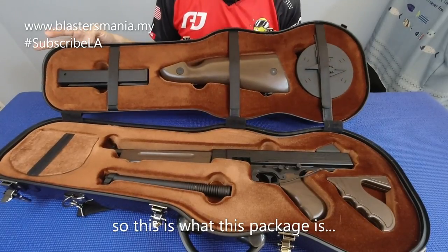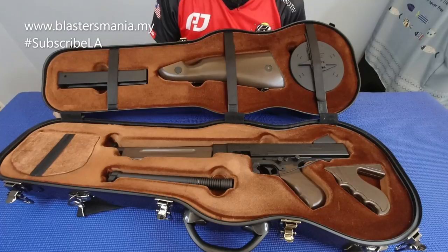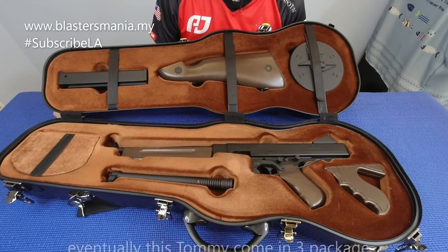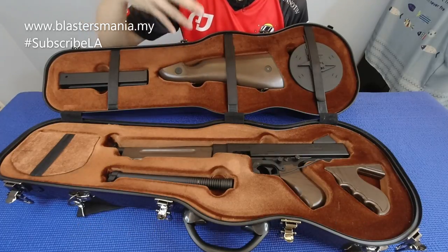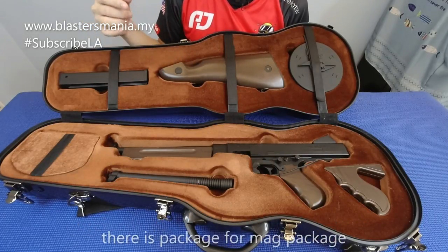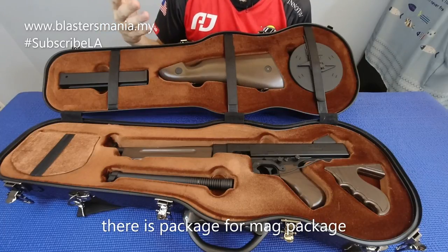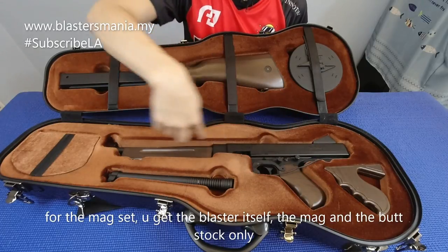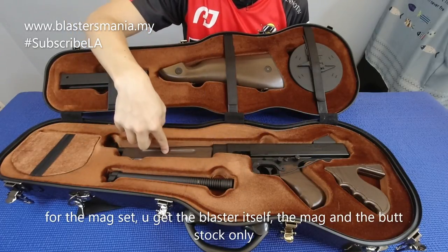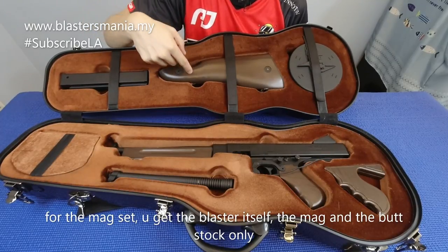Ini adalah apa yang anda akan dapat daripada set lah. Set dia sebenarnya ada - consider 3 package. Yang basic package dia anda akan dapat set untuk Mac punya. Artinya anda dapat Mac, lepas tu inilah blaster dia, dan ada bud. Itu Mac punya set.